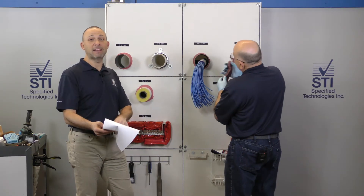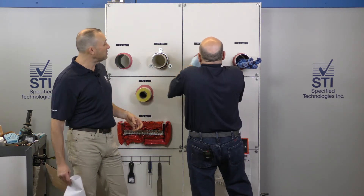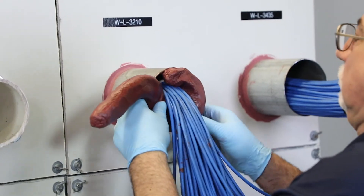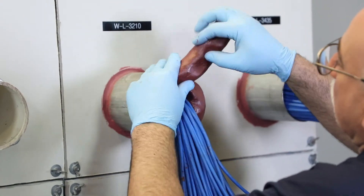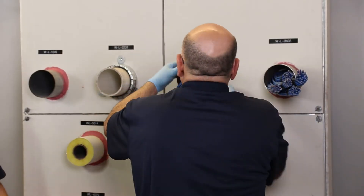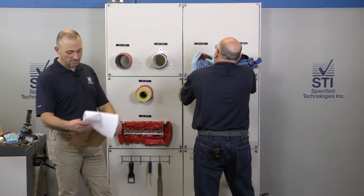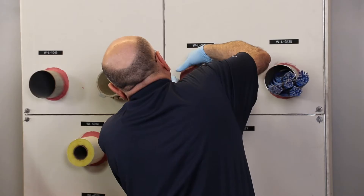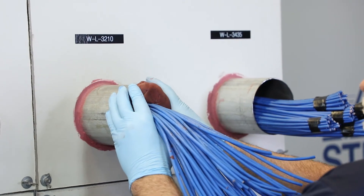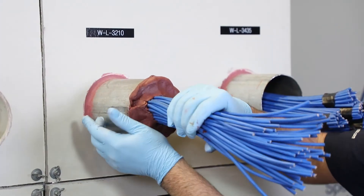That looks about one inch. It's not required to have any mineral wool. So that one inch of putty is going to be put around the cables, and he's going to center it because that's always best practice to get it centered. Then he's going to rip off the excess that he doesn't need and get about an inch in there, and just go ahead and work it in.